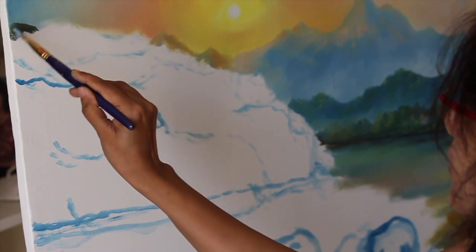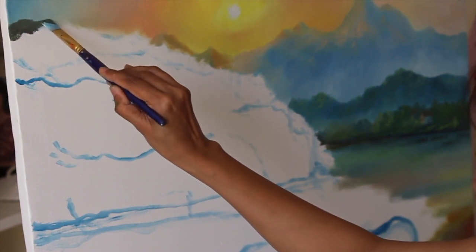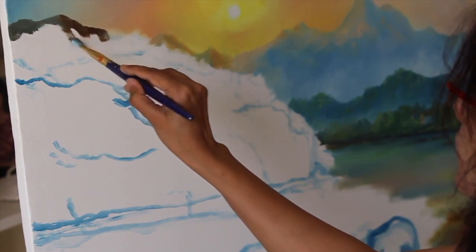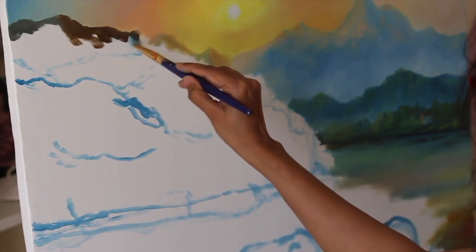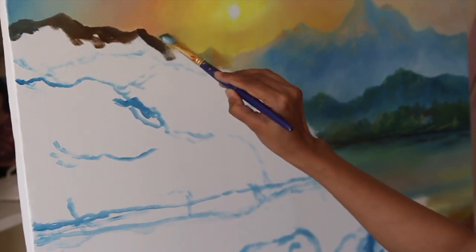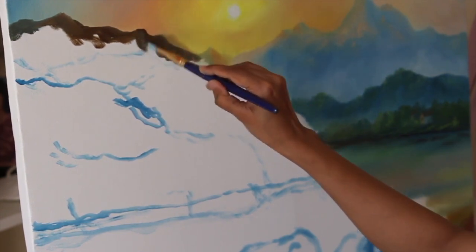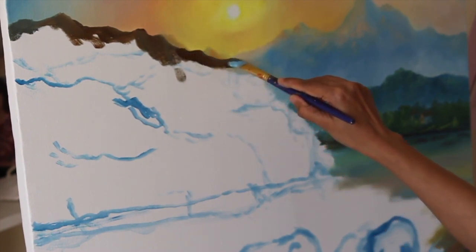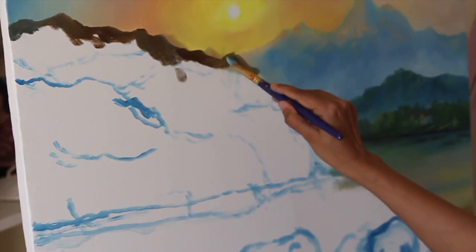Now for more closer mountains, first I am creating a base. For base I have used burnt umber and to show soil colors — burnt umber, burnt sienna, van dyke brown, and ivory black at some places. I have also mixed Persian blue in this at some places. For showing mist in the base of these mountains I have mixed Persian blue and titanium white in this brown mixture. I am using a bigger flat brush of size 7 or 8, which you can adjust according to your canvas size.